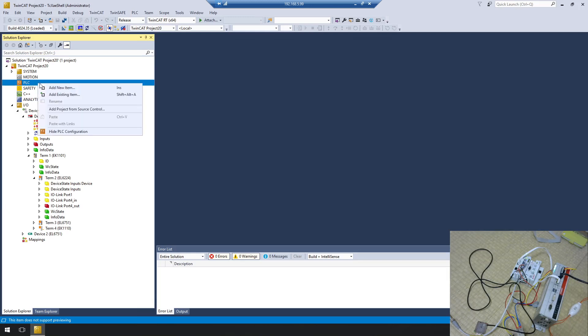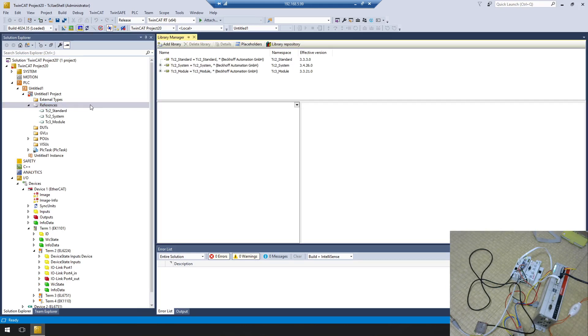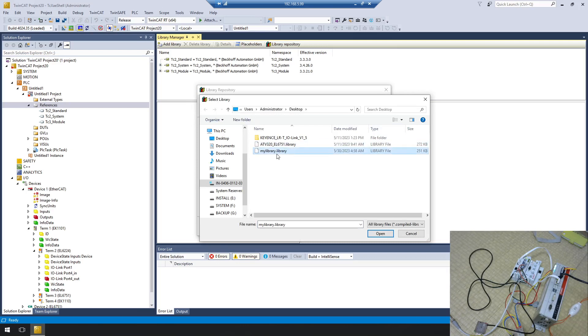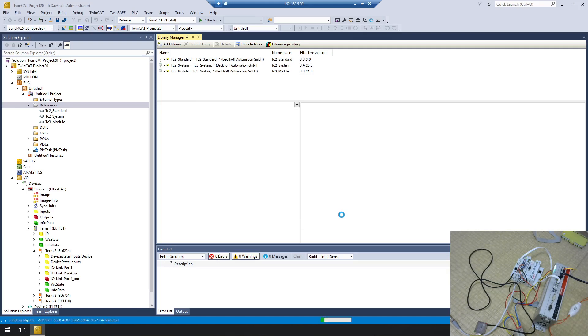Now we can add our PLC project. Right-click, Add New Items, choose Standard PLC Project. The project is created. Next I'll import my library. I'll put a download link in the video description. You should use the TwinCAT Library Manager because it lets you reuse your code across any project. Go to Add Library, select Other, find the library called My Library version 0.2, click it, close, and click OK. TwinCAT will start importing the library.